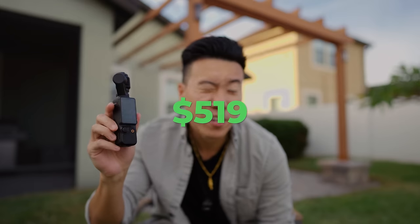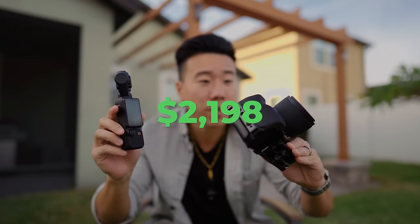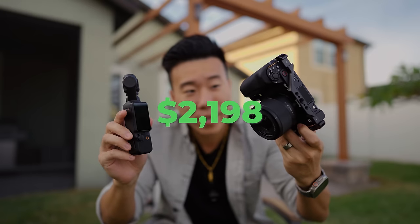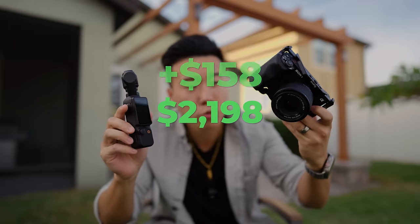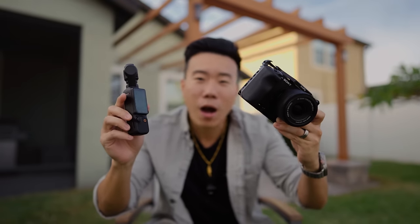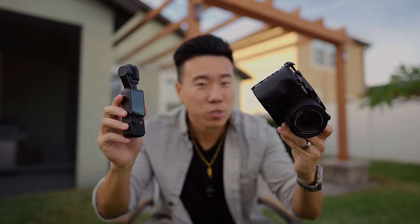This is the DJI Osmo Pocket 3 and it costs about $519. And this is the Sony ZV-E1, which costs about $2,200 with a 20mm f2.8 Viltrox lens — another $150 — bringing the total to $2,350. In today's video I wanted to compare these two cameras and see which one's better.